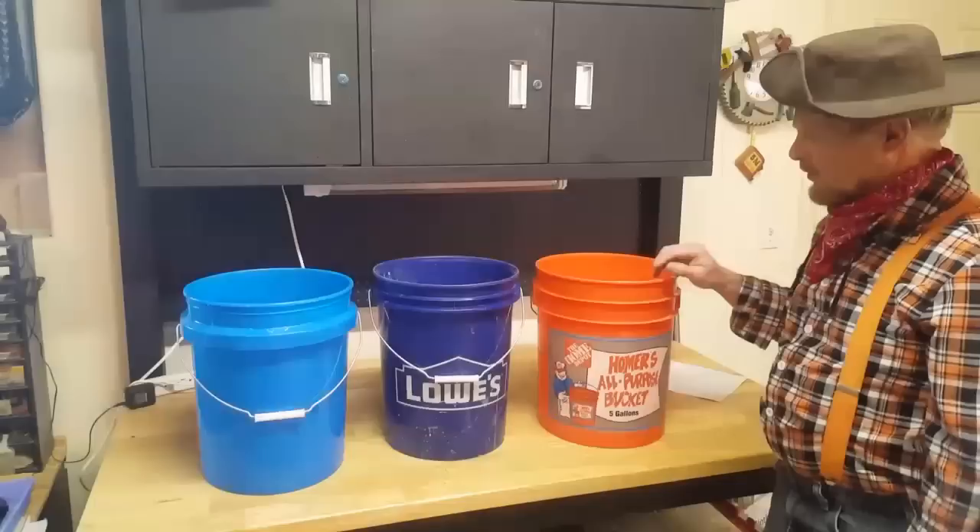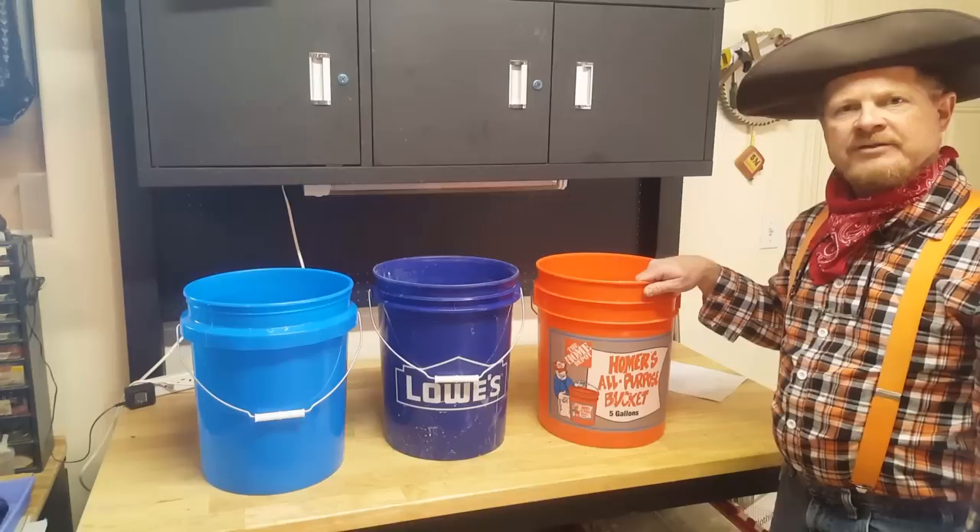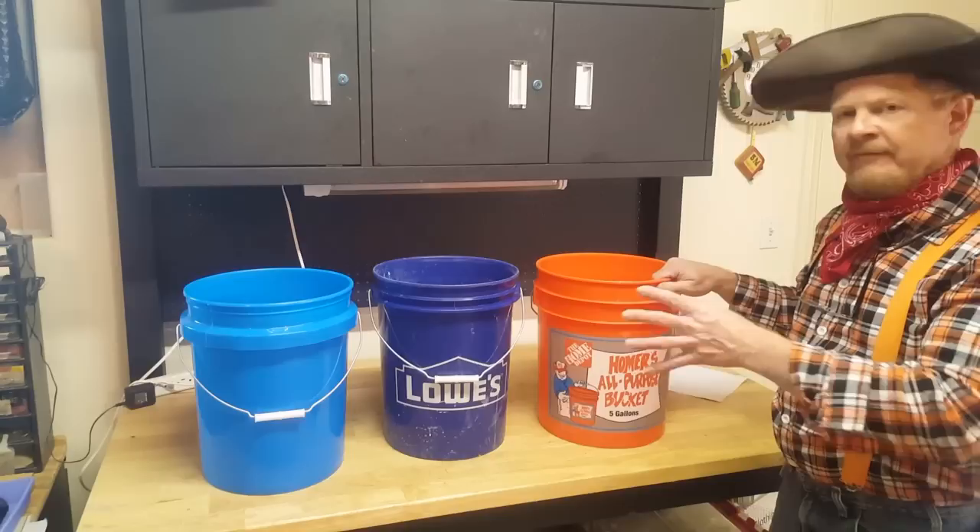So with that, let's go ahead and get started. The first thing I need to do is discuss the buckets. There are several manufacturers in the United States and not every bucket is created equal — there are many different designs, shapes, and everything.